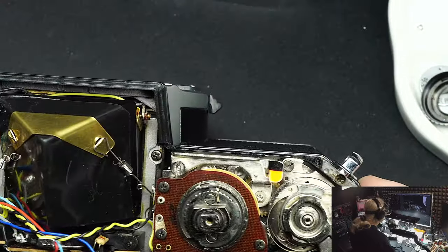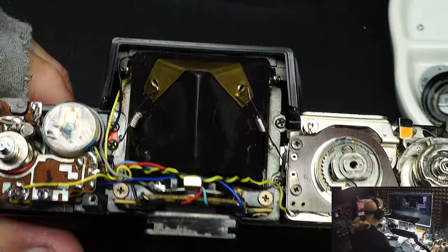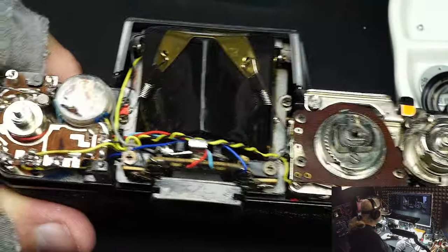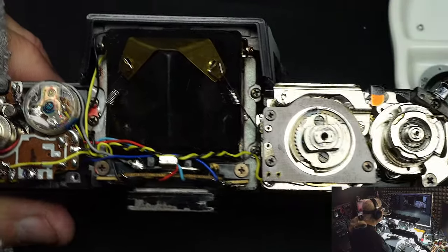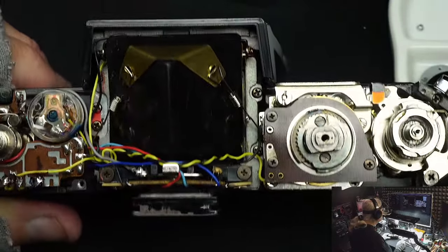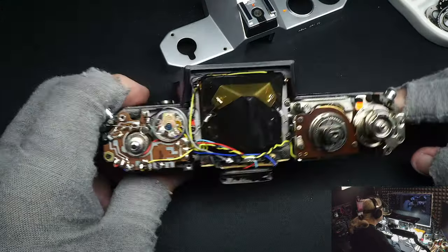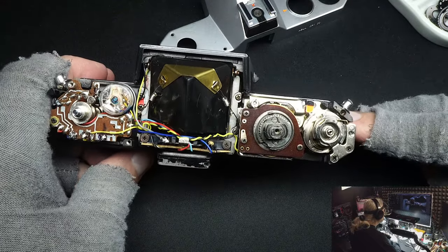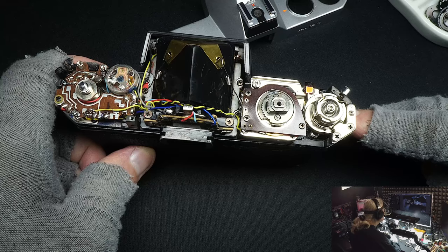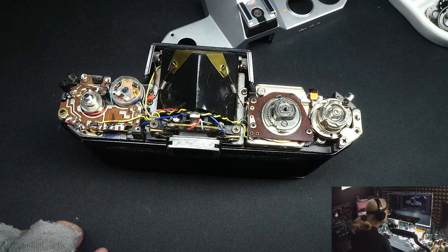That's the end of the disassembly portion. For those of you that already know camera repair you may want to stop here. For those who are beginners and want help putting it back together, there might be a few things I can show you along the way — watch the second half.